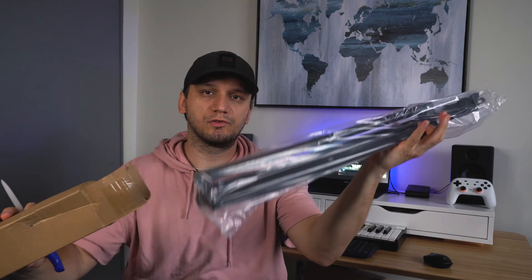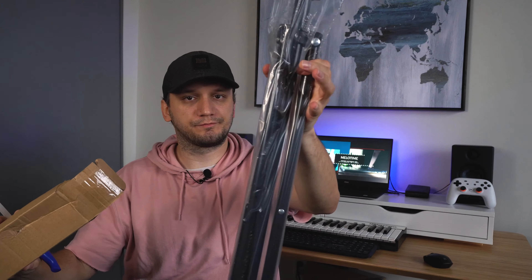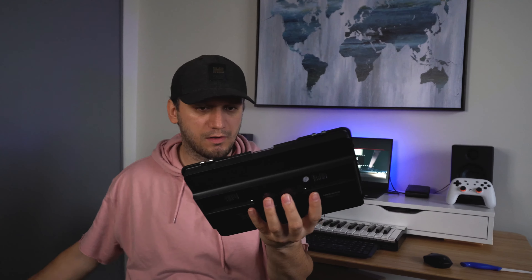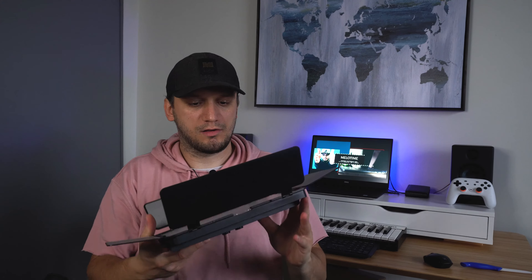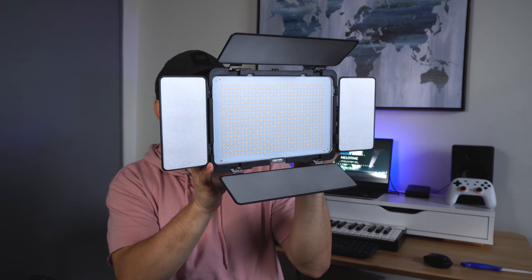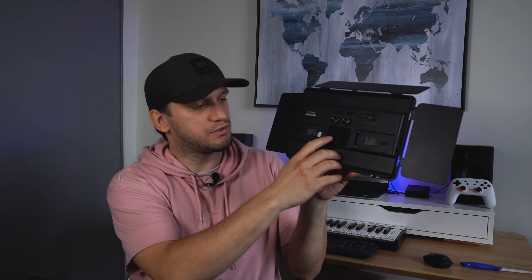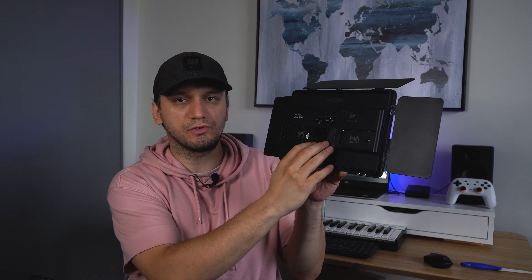These are the stands — you get two of these once again. And right there, that's the light itself. It has a nice little digital display here.